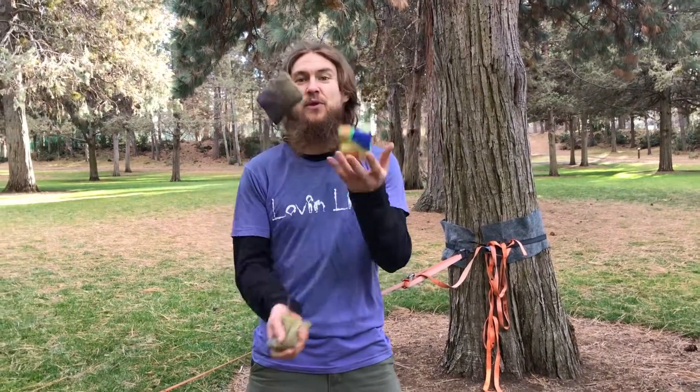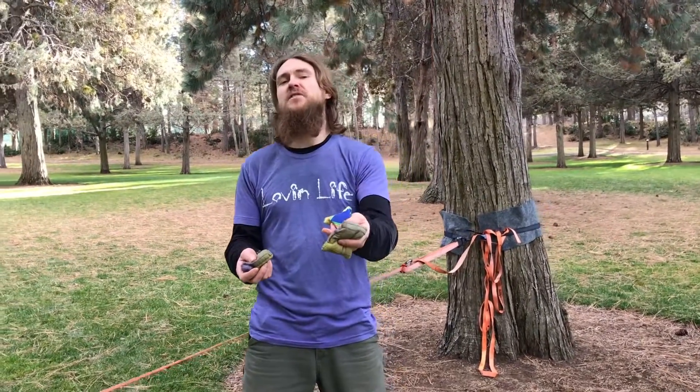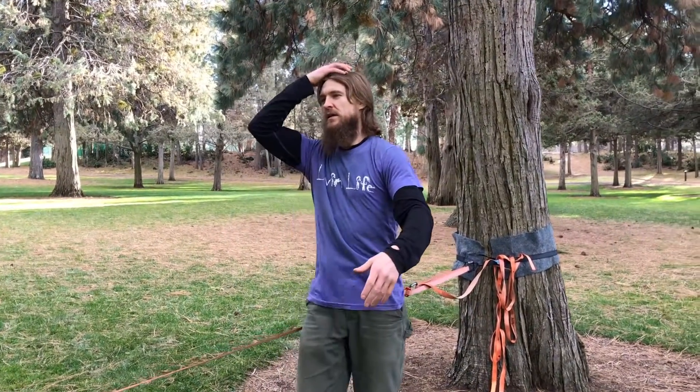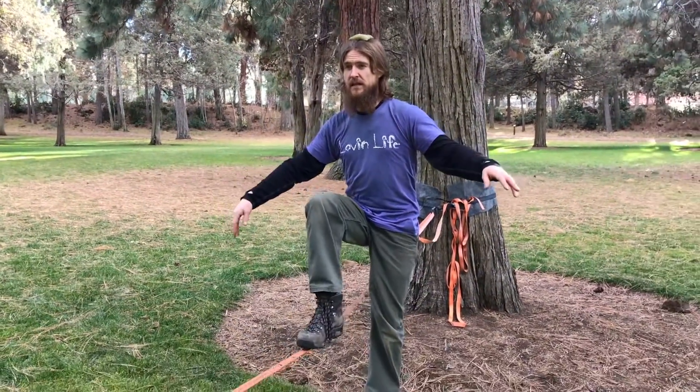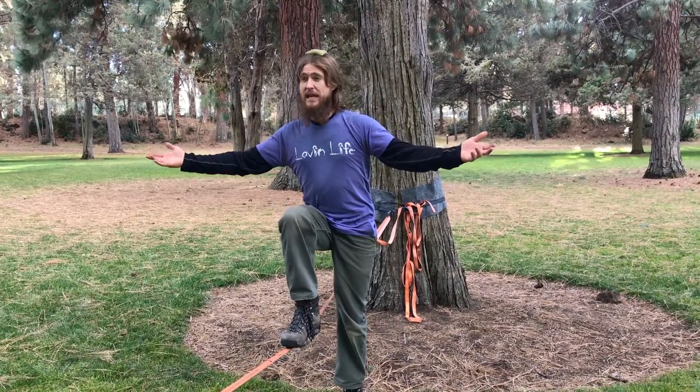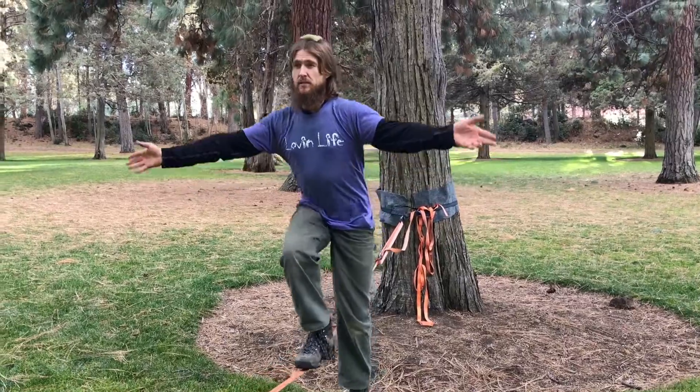So what we're going to do with the bean bags first — by the way, this is called the bean bag balance. We're going to start with one on the head. Place it somewhere nice. I recommend having the chin slightly lifted. We're just going to work on going into slacker stance from the ground here. The idea is to try to relax, but these are going to help you maintain structural alignment. So we're relaxing, but we're staying stacked.